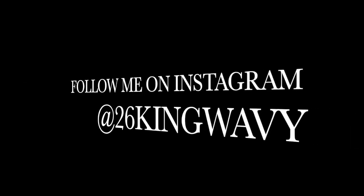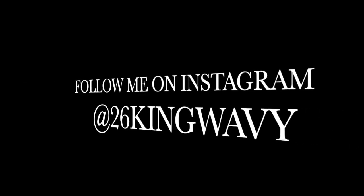Alright YouTube, that's it — that is my 360 wave process. Leave a comment in the comment section below and let me know what I can do better to help you succeed.